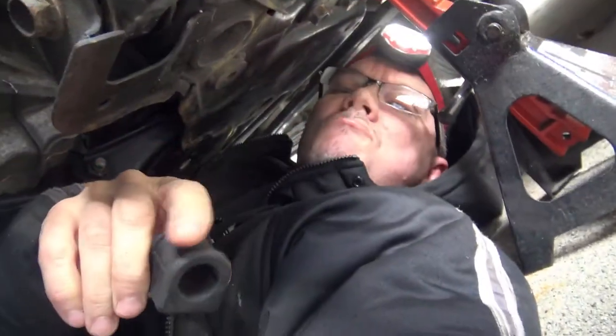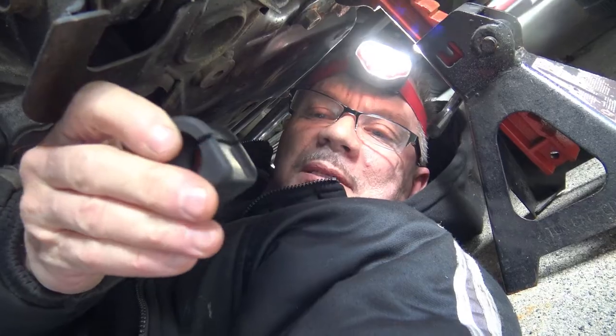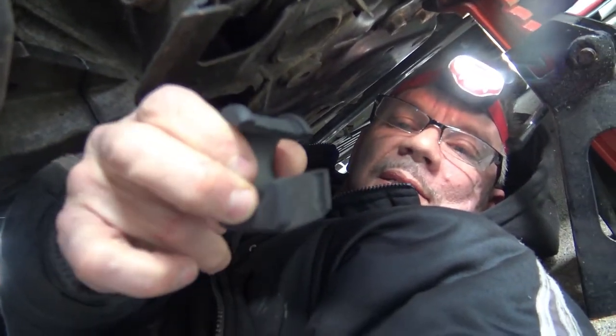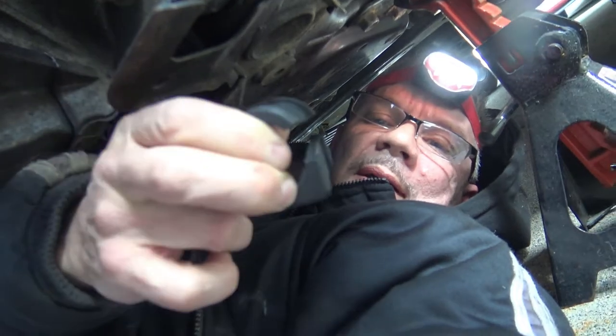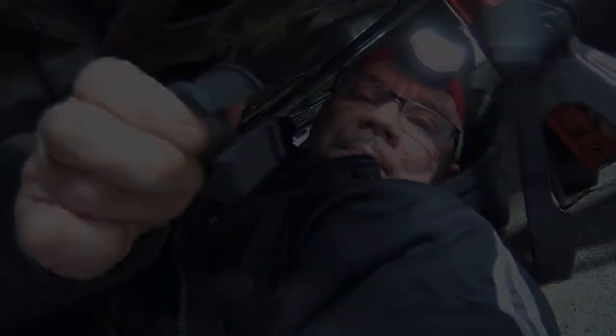We're ready to put the bushings back in and again it might be hard to show this because of how confined the area is. Basically you have to reach up over the subframe and feel as you put everything back in. The first step is to get the new bushings over the bar - they have a slit in them, so we'll just put them over the bar and then put the brackets over that. This part hopefully should be easy.